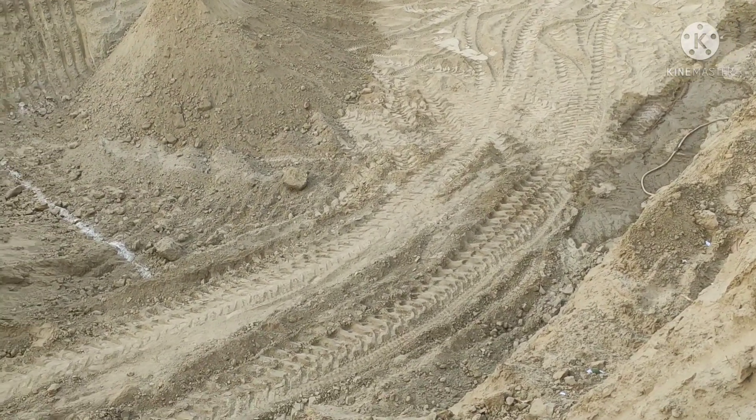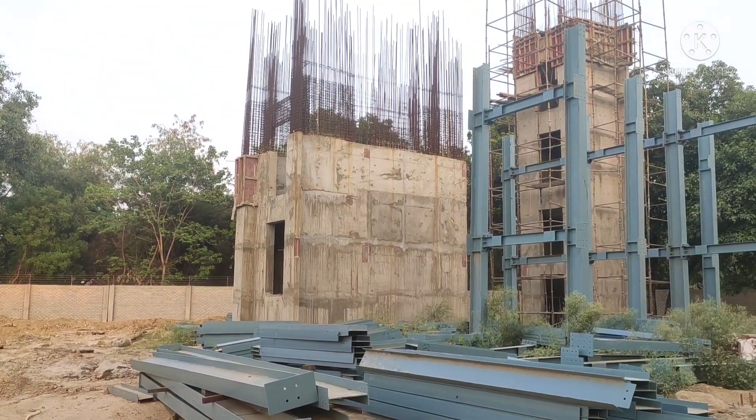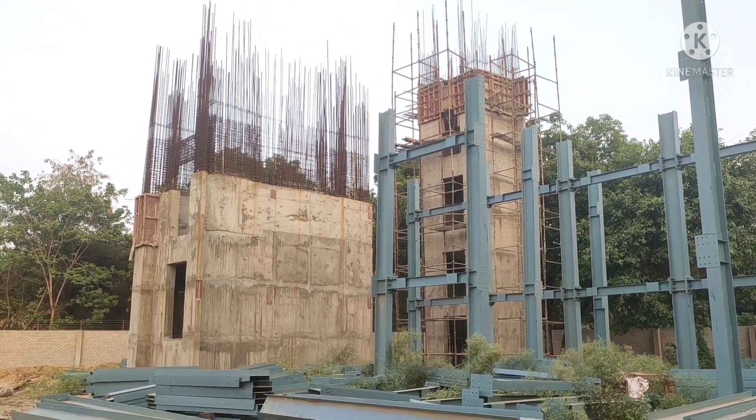There is an update. Let's go ahead. You can see here — there is a staircase. This block is all done.